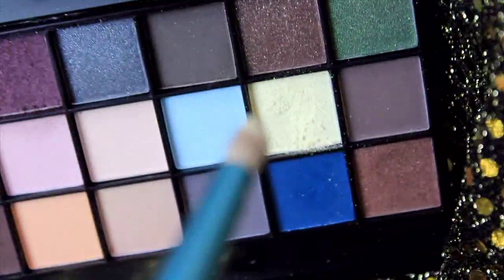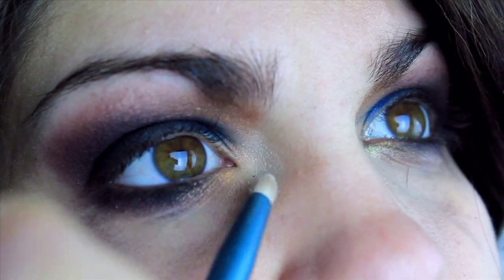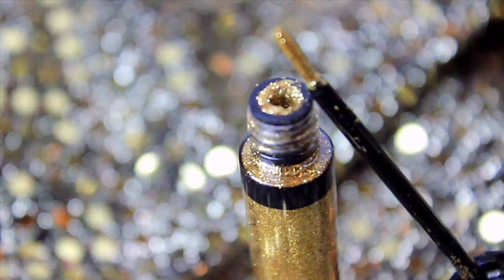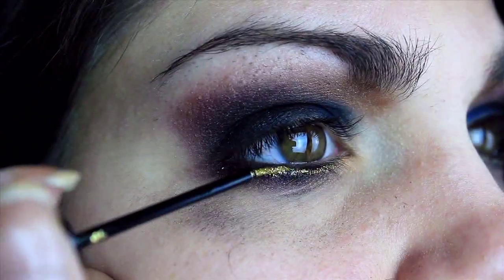Around the tear duct, I blend in a really nice nude-ish gold shadow. Then, really close to the lower lashes, I apply a glitter gold liquid liner. This really helps the eyes pop — it looks really, really nice.